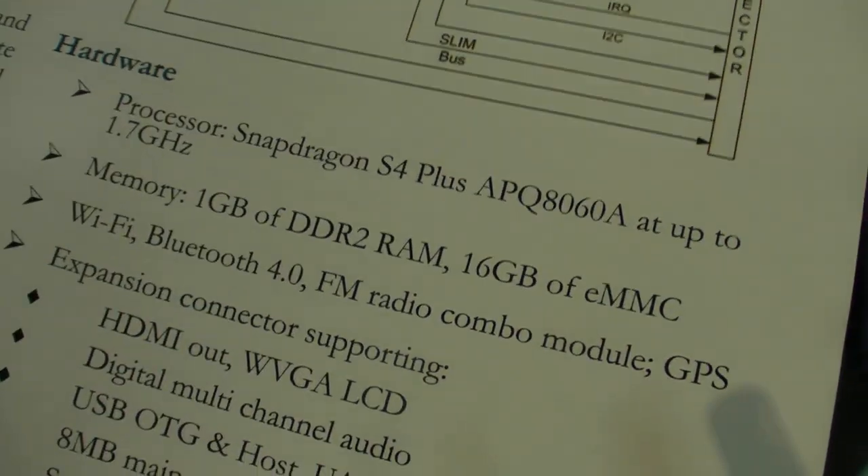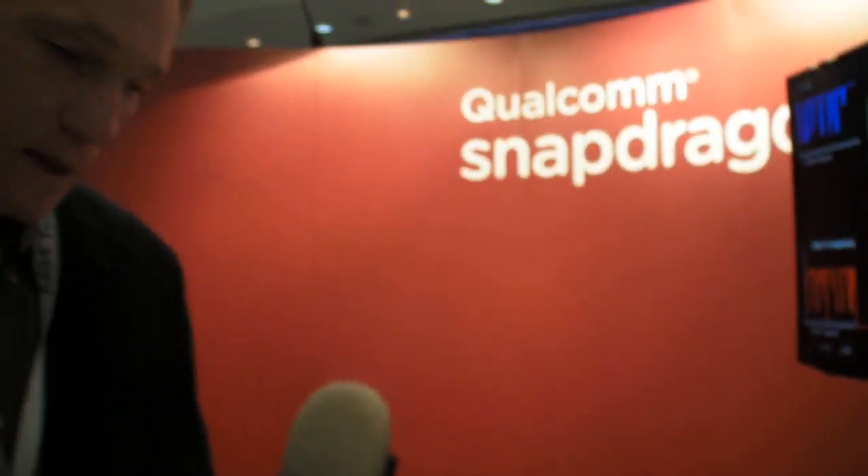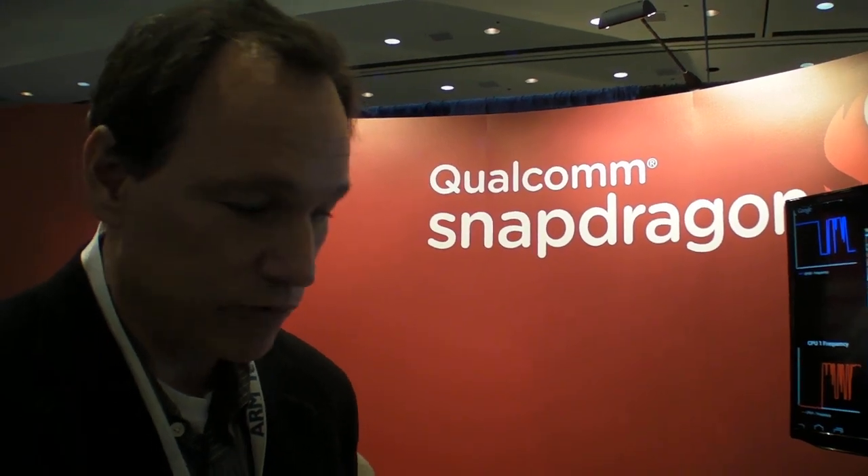This is the 8060A, but there's also a quad-core processor — the APQ 8064, which is the quad-core version of the Snapdragon processor. That is not in a development package yet, but I expect Qualcomm to have something out in the near future regarding that.